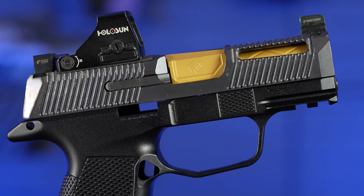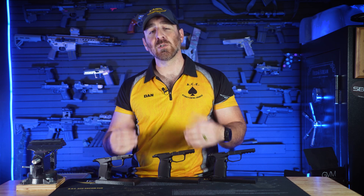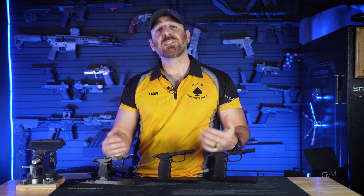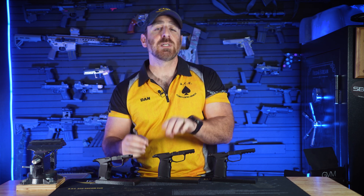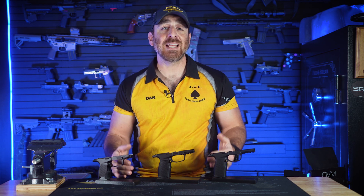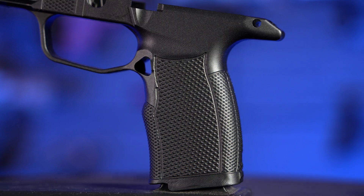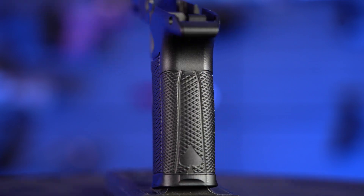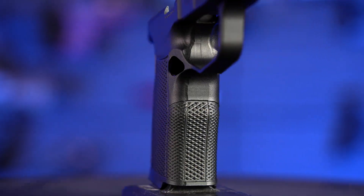Another thing to note is that if the module corresponds with the same slide length — or more specifically on the XL Hybrid Pro, slide length plus appropriate compensator — it will sit flush at the end of the muzzle. The Hybrid Series has been updated with our Elite Grip texture, increasing the positive feel while maintaining a solid firing grip even under adverse conditions. Wrapping 360 degrees around the grip, it's very secure when you need it, but not so aggressive that it will be uncomfortable carrying concealed for long periods of time.